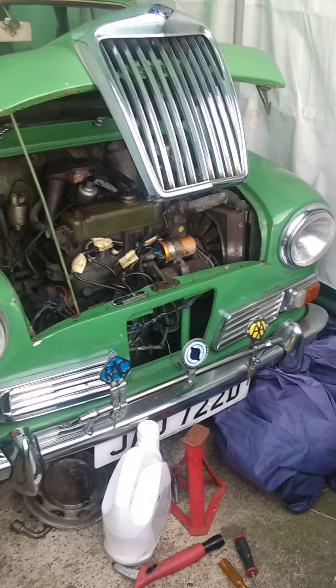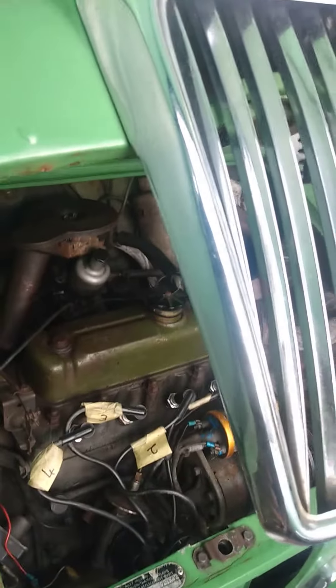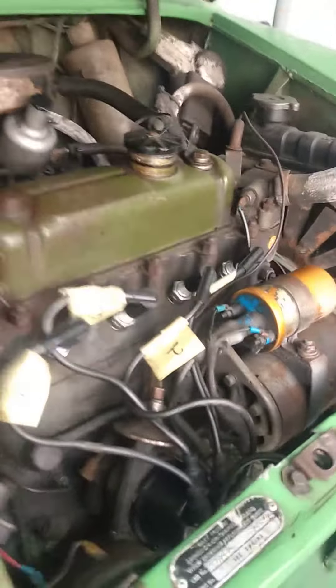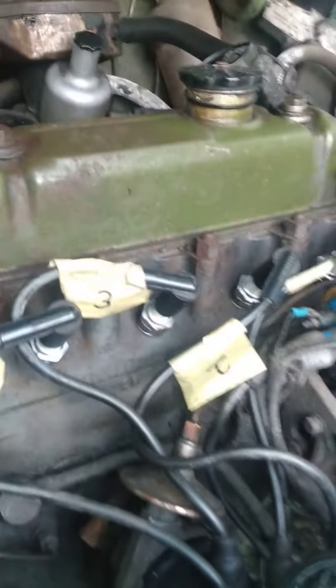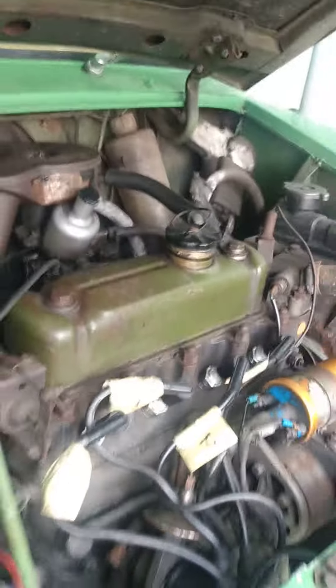Here we are with the Riley Elf. Day before yesterday tried to get it going — no chance. I thought I'd mixed up the HT leads or something silly, but in fact it was just the points. I've done the points and it sounds like it's running a lot better.